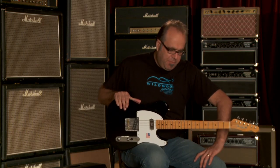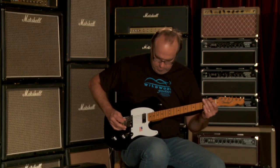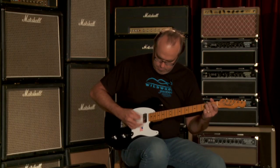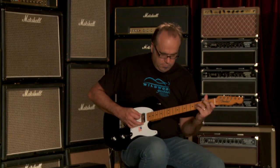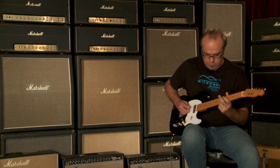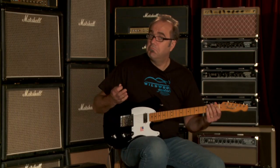You just heard the bridge pickup being played with some distortion. Let's hear it clean, shall we? Something like that.